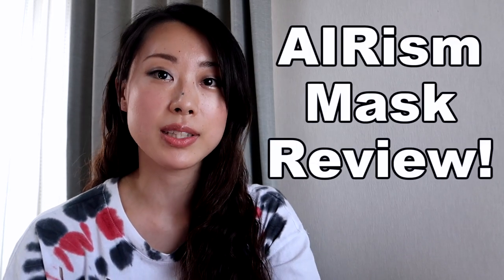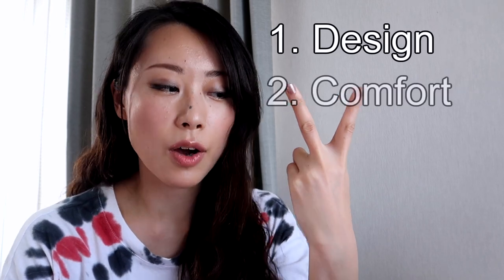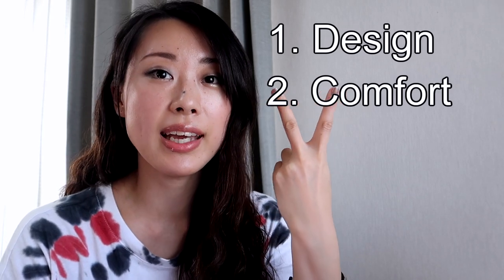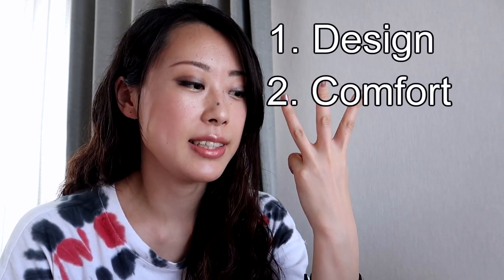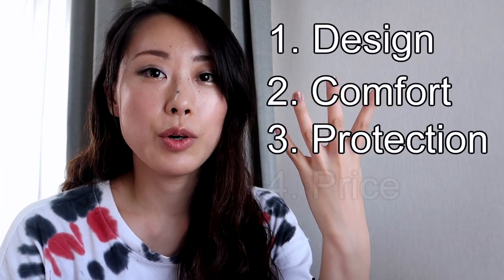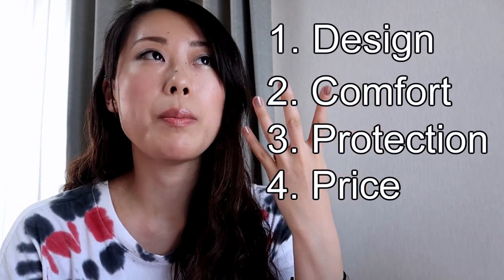I'm going to share my impression of this mask with you, because they say they are going to sell it overseas as well. For this review, I'm going to focus on 4 aspects: first is its design, shape and sizes; second is comfort — how the material feels and its coolness and breathability; third is protection, because the pandemic situation is going on; and lastly the price. I think that will cover everything you need to know about this mask. So now let's move on to the review.